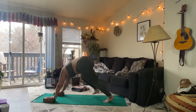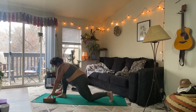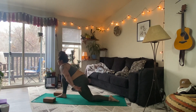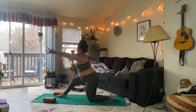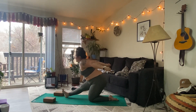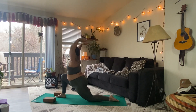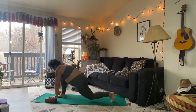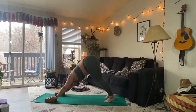Inhale, step the right foot up to the right thumb. Exhale as you lower the left knee. Inhale, look out ahead. Exhale, engage the legs, squeeze in towards each other. Inhale, arms overhead. Exhale, straighten the right leg, send the arms back. Inhale, bend the knee, lift the arms overhead. Exhale, hands to the earth. Inhale to lift the left knee. Exhale, step back — downward facing dog. Take a round of breath.